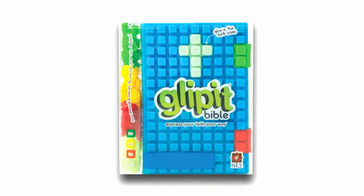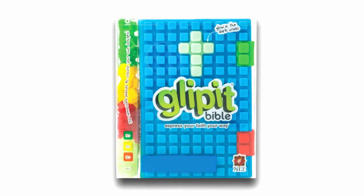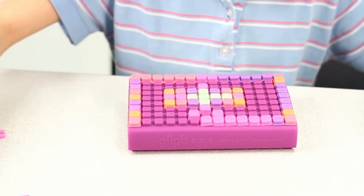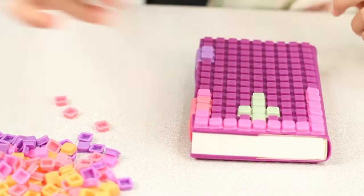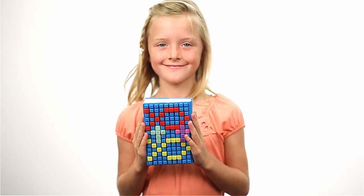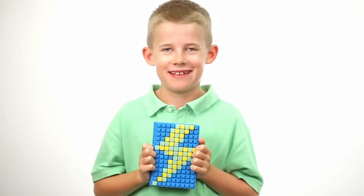Introducing the Glippit Bible with over 120 removable pieces that snap right into the cover, allowing children to create countless designs. It's the Bible kids can change on the outside as God changes them on the inside.